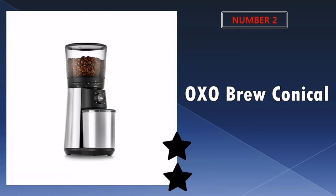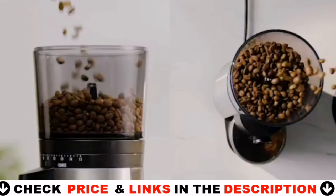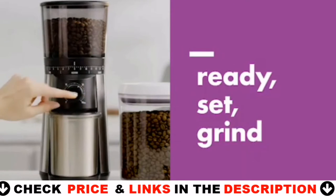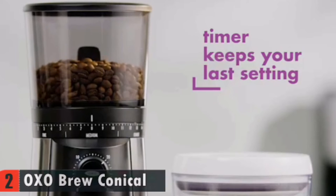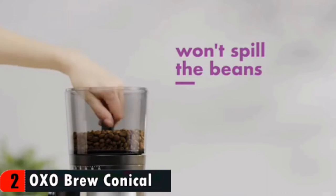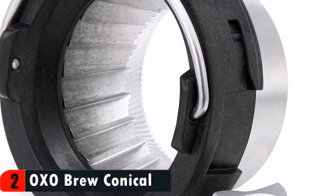Our second best burr coffee grinder is OXO Brew Conical Burr Coffee Grinder. This grinder is pretty quiet and quick to operate. I use the 12 grind setting and leave the timer for seven seconds and I get the perfect amount for 16 ounces of water. I've been consistently getting the same amount of grounds every time. The construction of the stainless steel removable burr with the plastic seems solid. I've seen other grinders with the burr and plastic housings that seem like they would fall apart after long term use. This grinder seems solid, but time will tell.